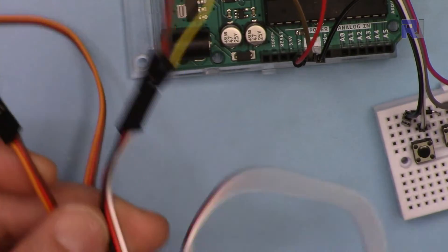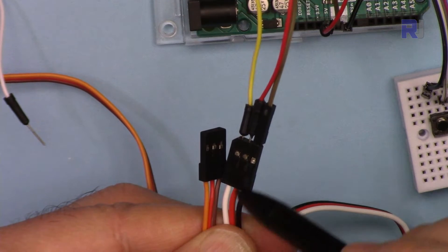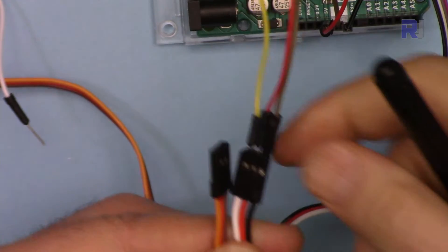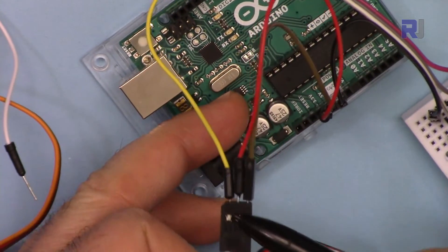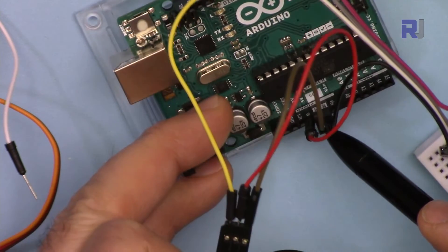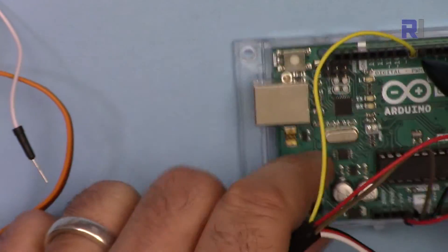For this servo motor, the darker color wire is ground, the middle wire is positive (red), and the lighter color wire — orange on some models, white on this one — is the signal. Ground is connected to ground, the middle red wire is connected to 5 volts, and the signal wire is the input from Arduino connected to pin 9.